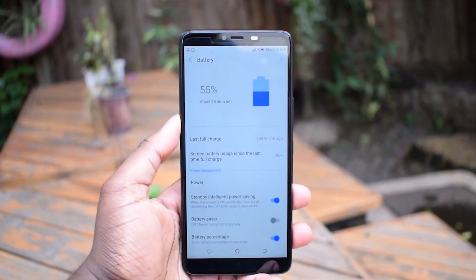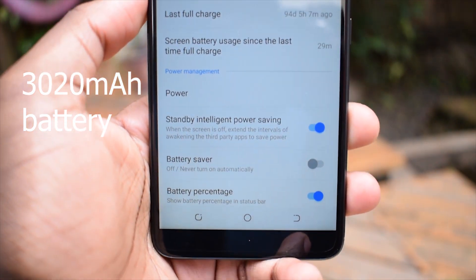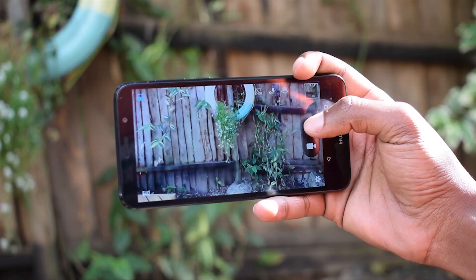Lastly, the Y5 Lite comes with a non-removable 3200mAh battery. The few days I've been playing around with it, it has given me solid performance. Hopefully, this endurance stays this way during my full review.